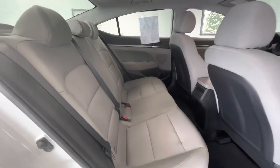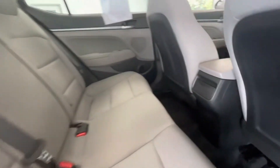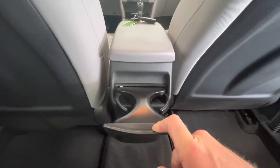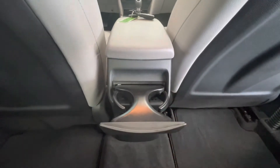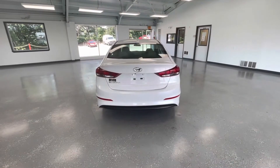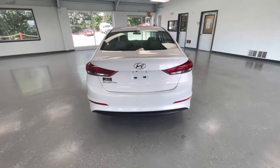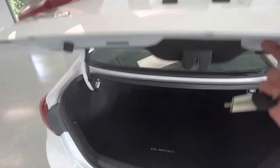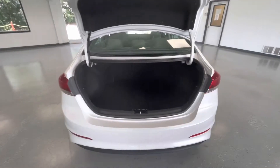Coming out of the back seat, that gray premium cloth interior stays the same. I'm going to go ahead and hop in here and show you guys that this does have a pull-out two cup holders here in the middle. At the rear of the vehicle, the first thing you'll notice is that it does come equipped with a backup camera. Opening it up for you guys, you'll have plenty of trunk space for any cargo.